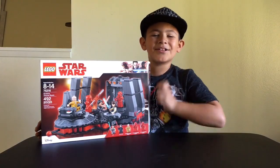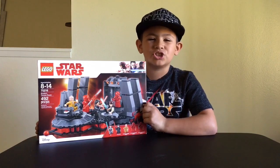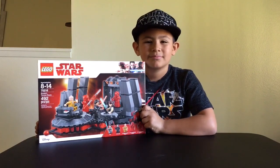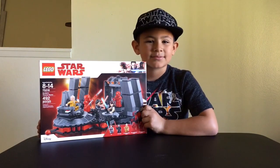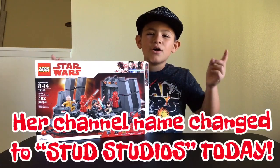What's up Team Jedi? Geo the Jedi here and today I'm going to be reviewing the Lego Star Wars Snoke's Throne Room. But before we get to that, we have a huge birthday shout out for Lego for Life.